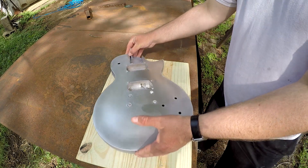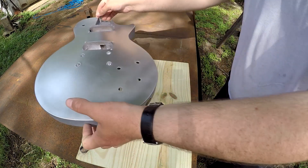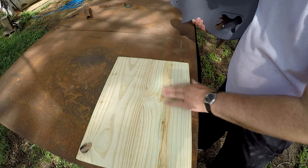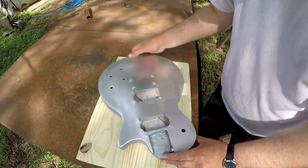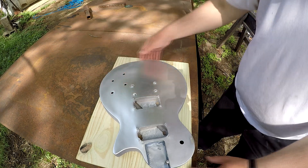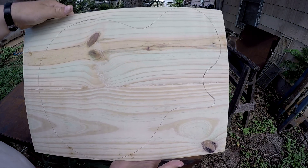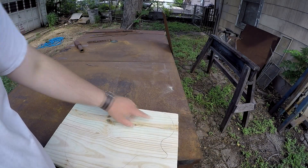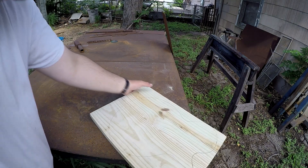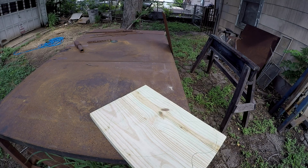I've got this lined up pretty nicely — it's a perfect size blank for this. Those knots there would end up where the cavity needs to be, so those knots are going to end up on the solid side instead. Got it traced out on there. The neck pocket is going to go right here so it's not split between the seam. Now I'm going to cut this out the hard way — I've got a jigsaw rather than a bandsaw, so it'll work but it'll take a lot longer.